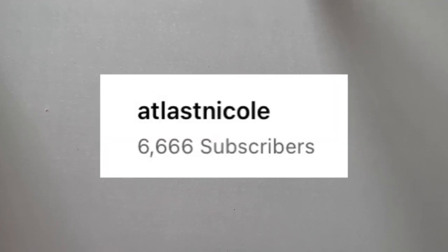Hi guys, welcome back to another quick crochet tutorial. Today I'm going to be making Rem and Ram, as it's been highly requested, and also it's a thank you video for 6,000 subscribers.